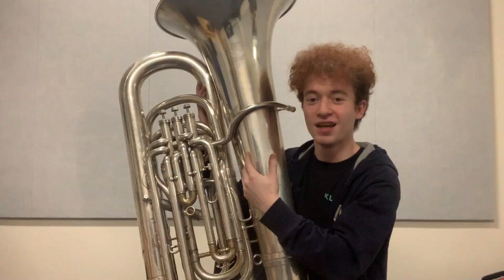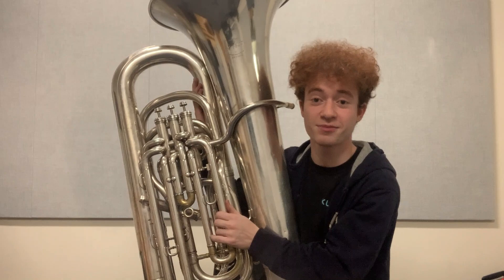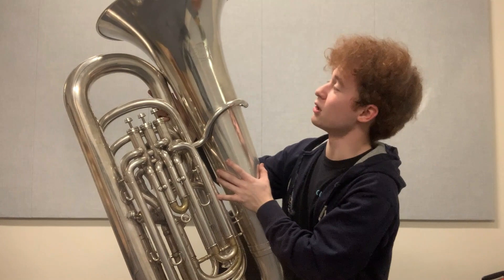A friend of mine in the local British Brass Band let me borrow this instrument to do a review on, so we're going to try and make some sense of it today. On the bell, we have stamped 50 medals of honor, the Besson logo, London, Paris, New York, and made in England. This is an English Besson, as opposed to the French Bessons that many of us will be familiar with, and the serial number is a little bit confusing.